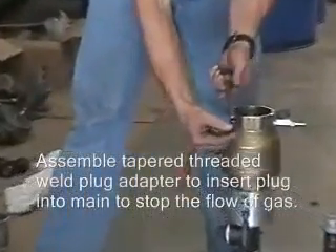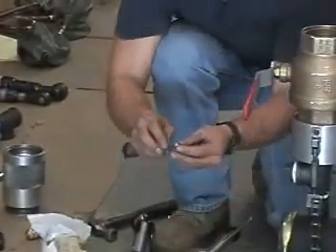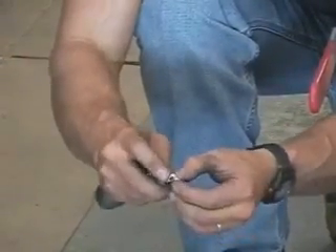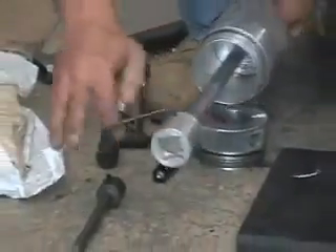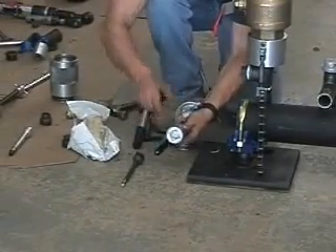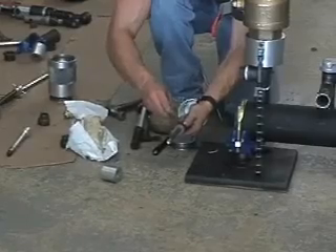Insert the properly sized tapered threaded well plug into the adapter. Place a small piece of thread seal mastic around the bottom half of the well plug and press the mastic into the threads with your finger. Remove the plug adapter and fit the tapered threaded well plug adapter onto the T-handle shaft. Then tighten the set screw using the hex key.